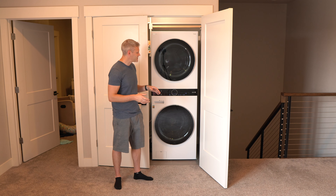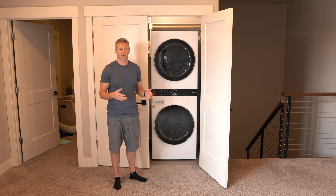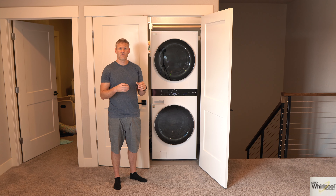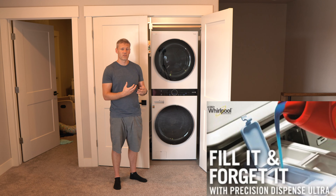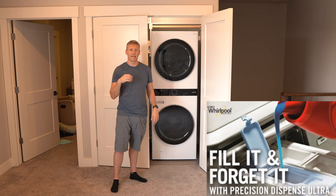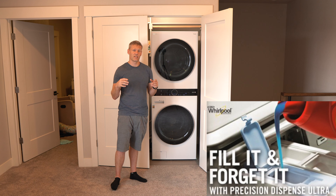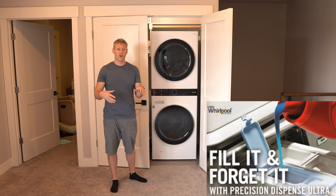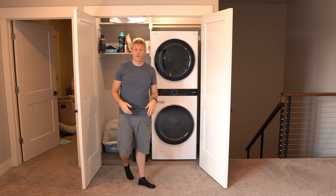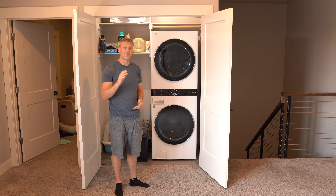Another con I was actually disappointed about — one I didn't even realize until I started researching for this video — is that a lot of newer washers have an auto-dispense for detergent. Basically there's a big reservoir where you pour a lot of detergent in and it can hold up to around 40 loads, auto-dispensing the right amount for each cycle. I was bummed out when I realized that's a feature this machine doesn't have.